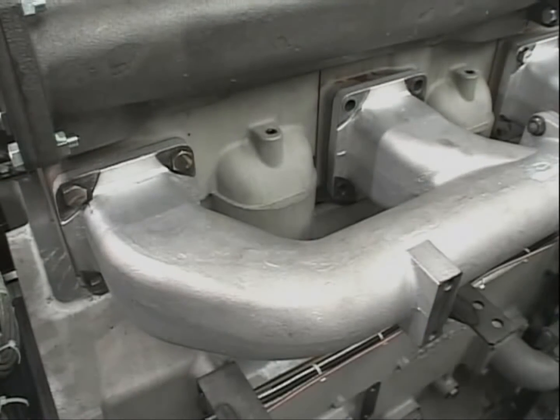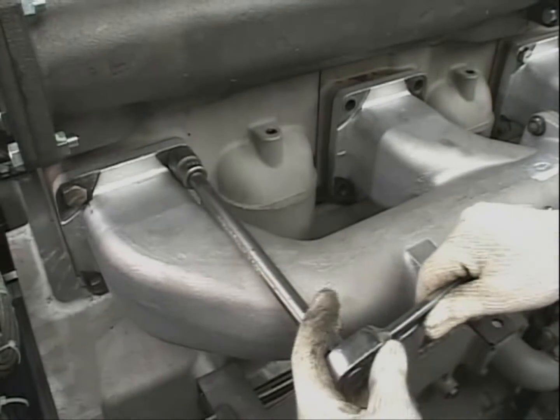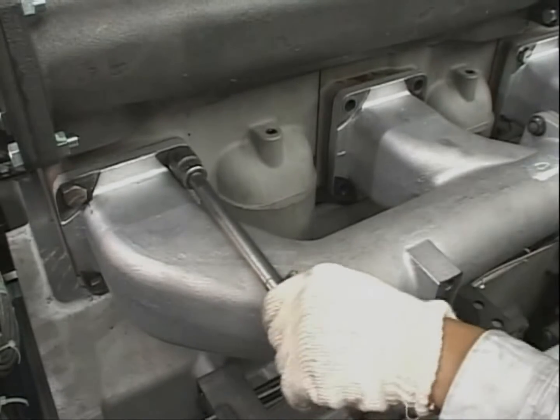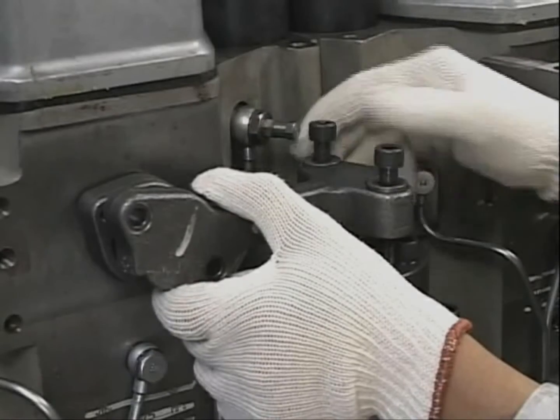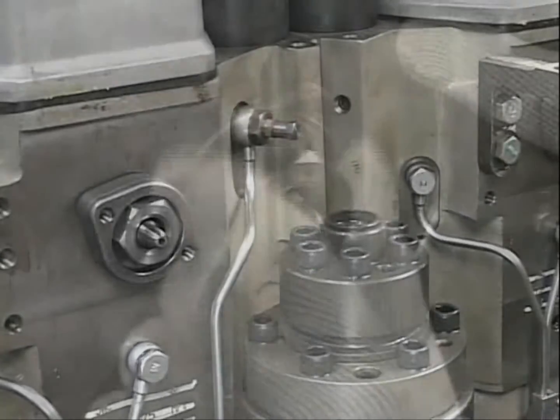Remove the bolts of the exhaust manifold. In doing so, loosening the bolts of the cylinders on both adjacent sides of the target cylinder will make the work easier in reassembling. And remove the piping and the fitting attached to the cylinder head.